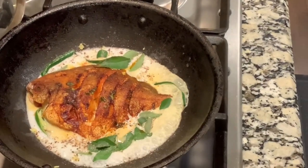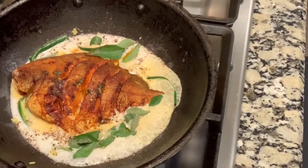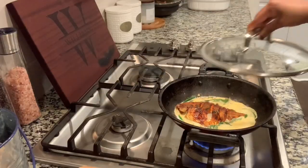Now we are going to cook it in a pan. Let's put it in there for 5 minutes.